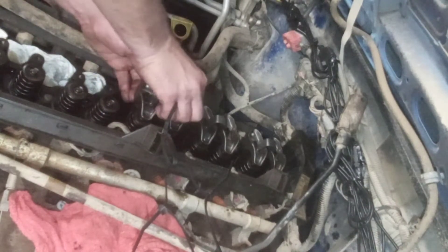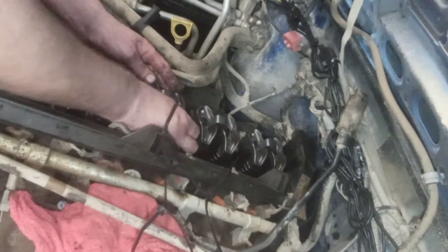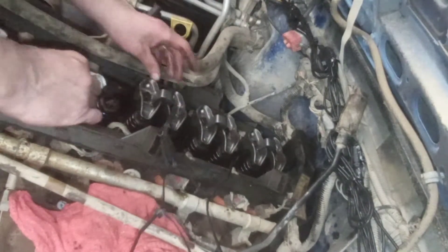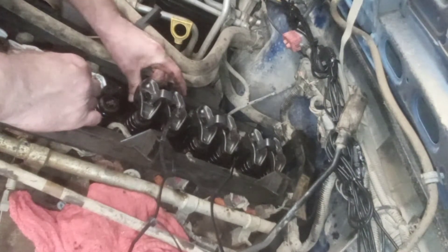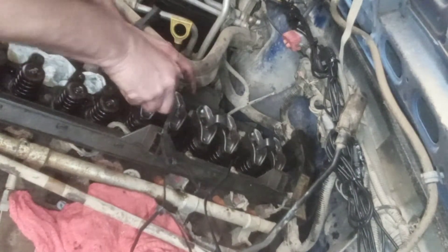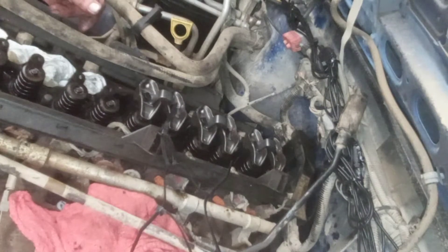Just work it back and forth, get it all finger tight, keep going back and forth to get these things in, kind of where they're right over the valve. I'll spin my push rod to make sure it's not wobbling and it's in place. That's all I'm doing for now — just finger-tightening all the rest of these.